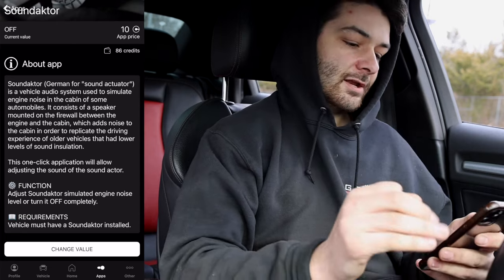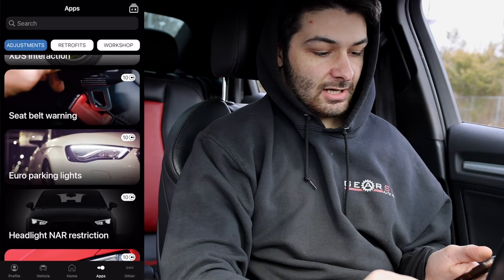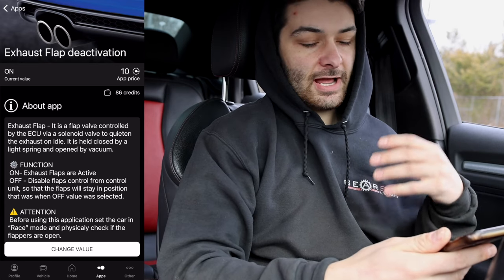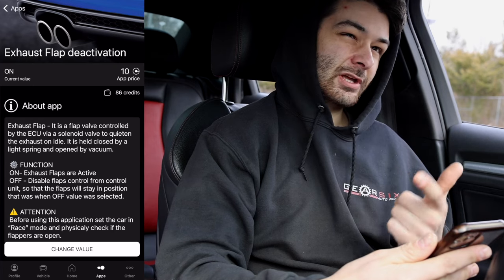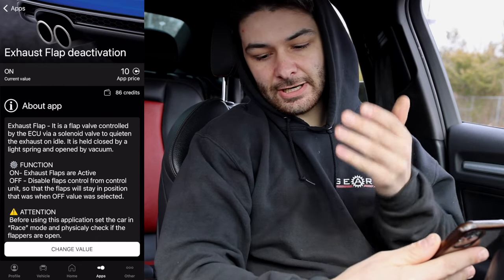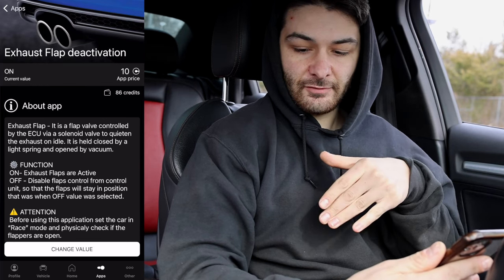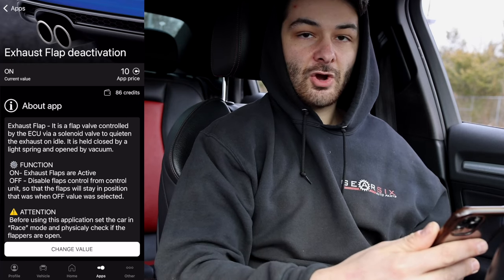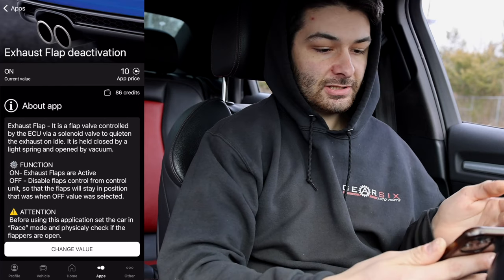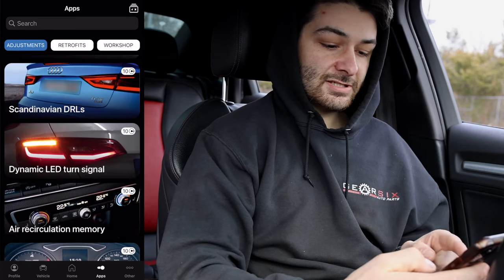Number four is the Exhaust Flap Deactivation, also 10 credits. On cars like the Golf R and Audi S3, when you're in Sport mode those flaps open up for more airflow and a more aggressive sound. You can permanently deactivate that so the flaps are always open, giving you that raw performance feel in any drive mode. I personally won't do this since I have a custom exhaust setup.